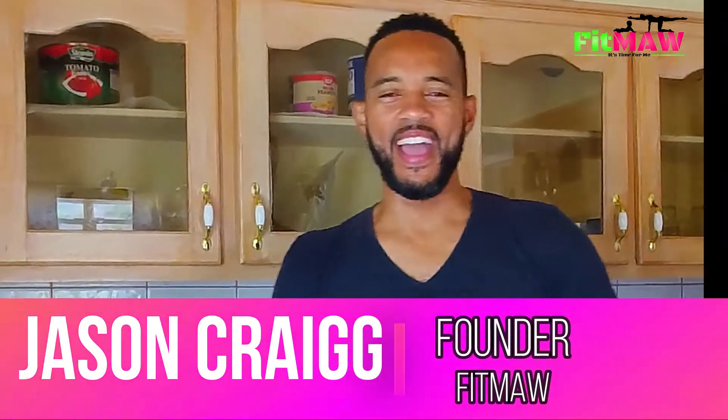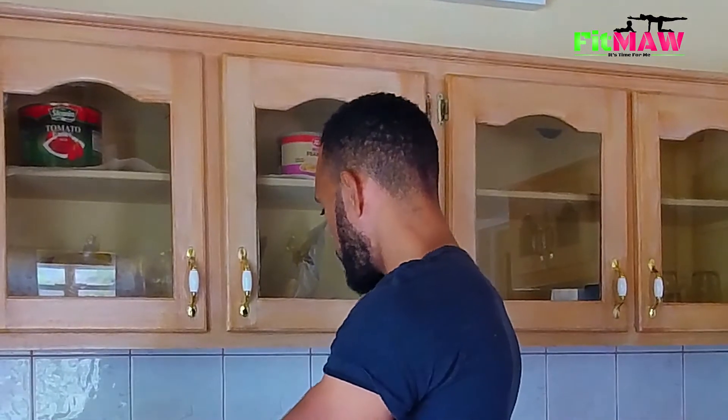Hi guys, it's Jason Craig here. In today's video I'm going to be doing a live meal prep — showing you exactly how I meal prep and what I do. I'm actually not in my place; I'm in a different country, here in Antigua at a guest house for work. I made some groceries and did an earlier video on that, which I'll link in the description. I'm going to be meal prepping my bulk items to use for the rest of the week, and from there I'll take different portions as needed for each meal.